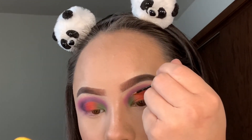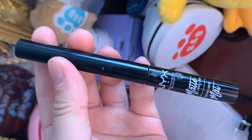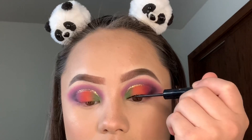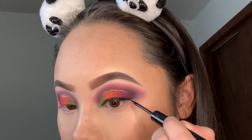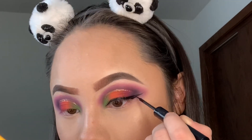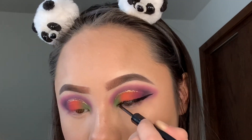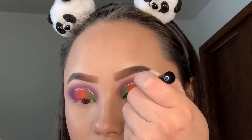I like using my NYX liquid liner, and I'm going to create a small but thick winged liner. After applying the liner, I'm going to move on to mascara.